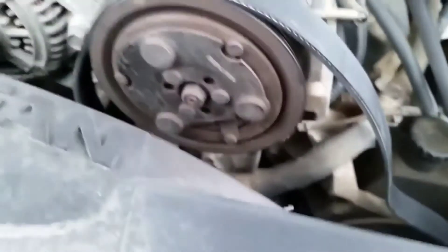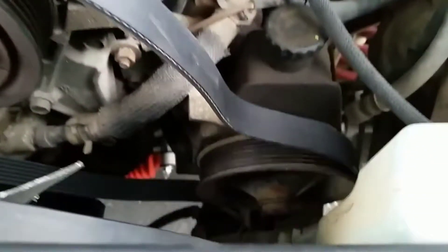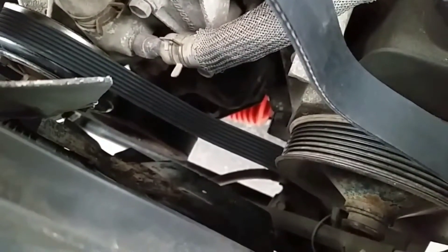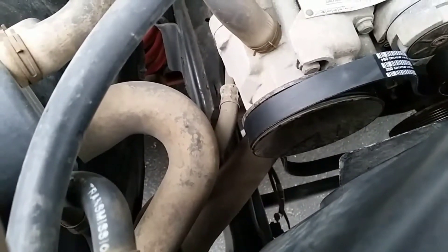The belt running down over the top of the power steering pump, down to the air conditioner, over to the fan, down to the crankshaft, over to the — hmm, what is that — maybe water pump.